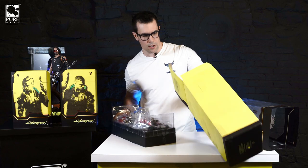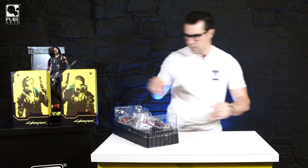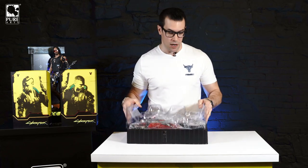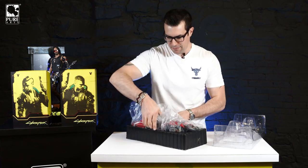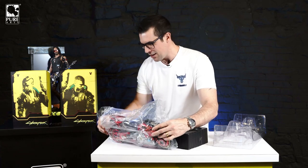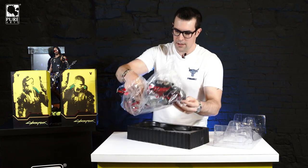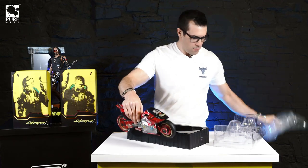Alright, coming out of there — clamshell packaging. First of all, look at the size of this thing, it's huge. Very heavy as well — this actually has die cast parts to it, so it is a mixed medium. Oh man, this thing is so cool. Let's see — it's tapered here, don't mind the tape. There we go.